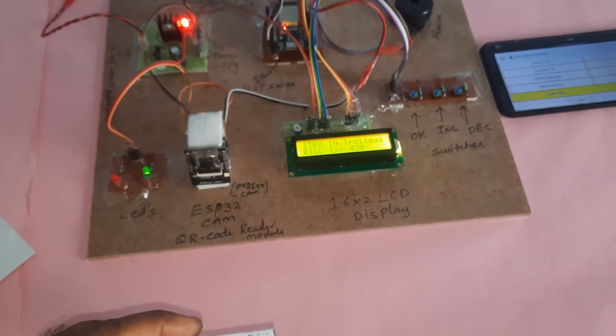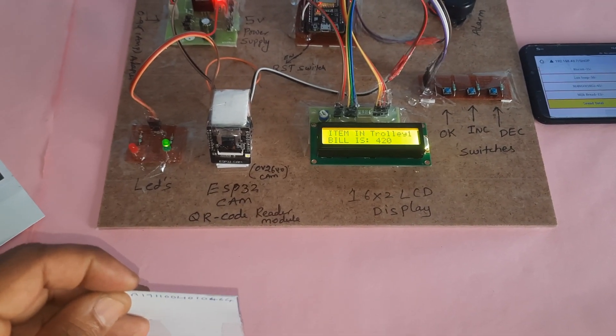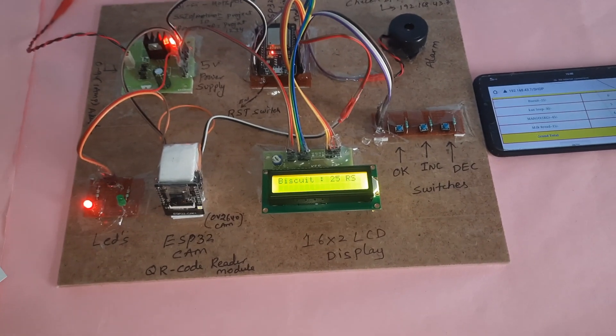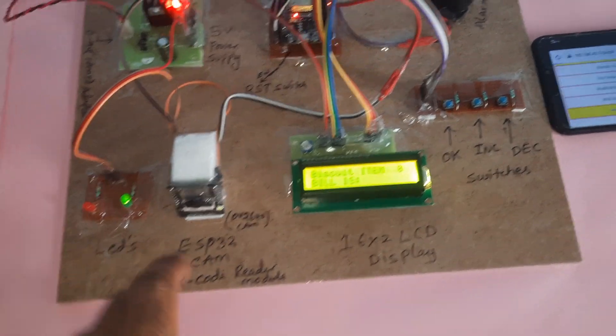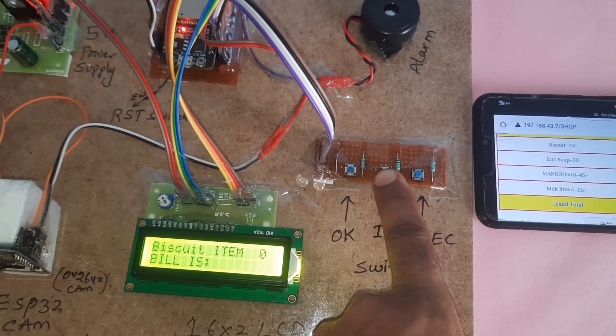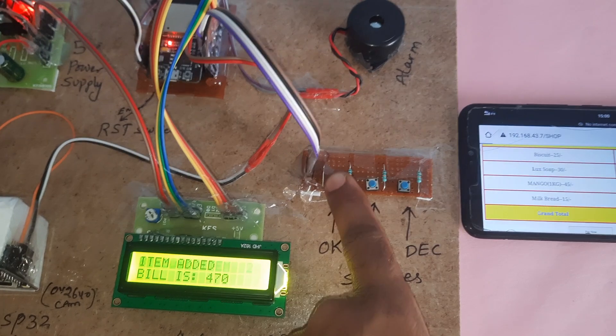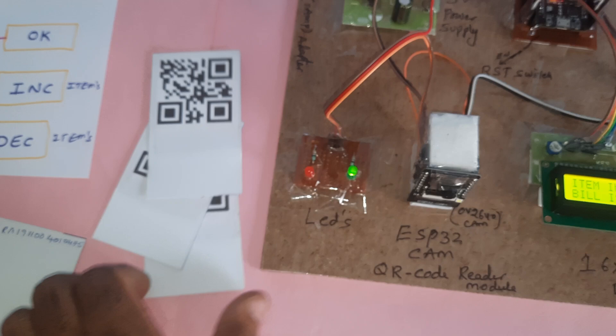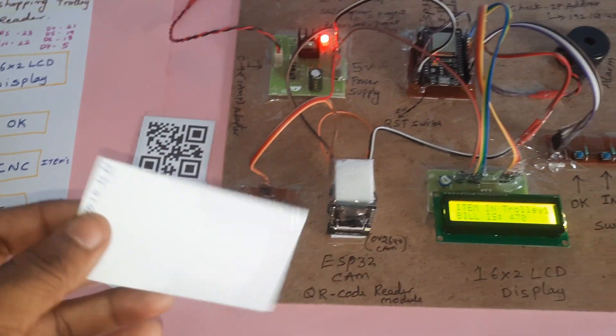Scanning another QR code card — this QR code requires high intensity light. Red LED with one beep sound; quantity starts at zero. After incrementing, the bill total is 470.